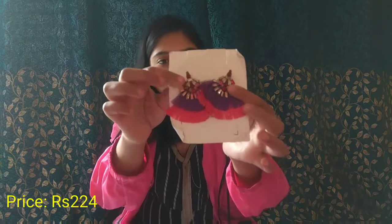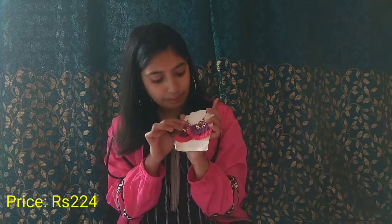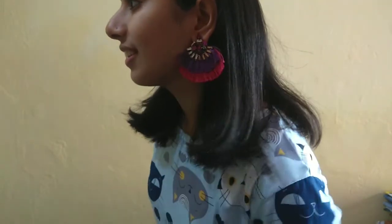I am left with two items — these are accessory items. The first is earrings. They have tassels and beads and they look very beautiful. I will show you how they look when worn.